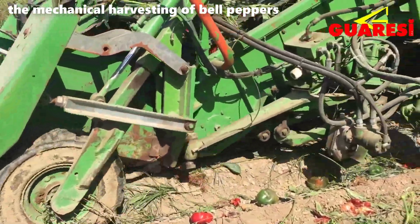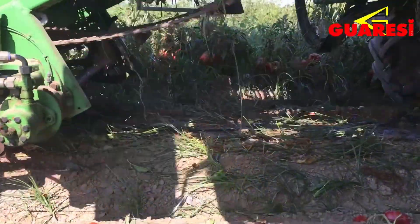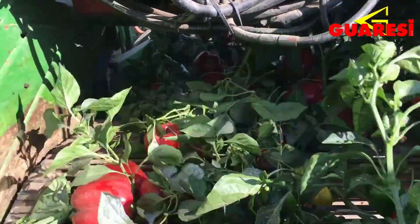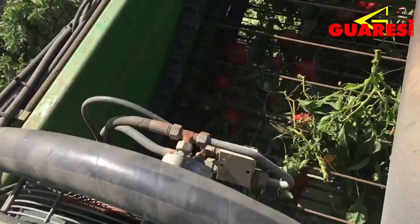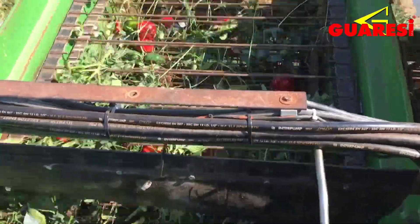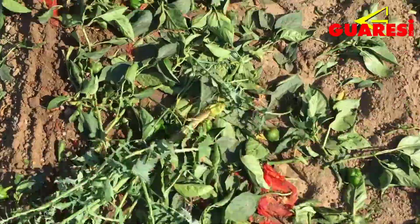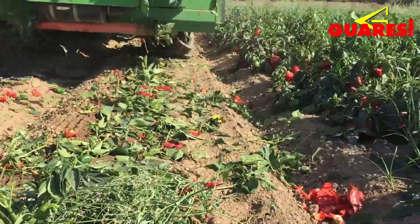The machinery used for mechanical harvesting of bell peppers is equipped with various components tailored to this specific task. Typically, these machines consist of conveyor belts, picking arms, and sorting mechanisms. The conveyor belts move along the rows of pepper plants, guiding the picking arms to gently pluck the ripe peppers. The picked peppers are then conveyed through sorting mechanisms, where they are separated based on size, quality, and sometimes color.